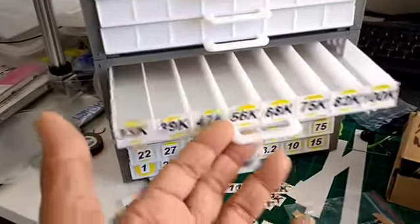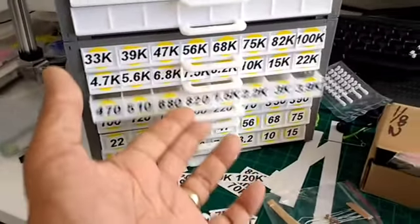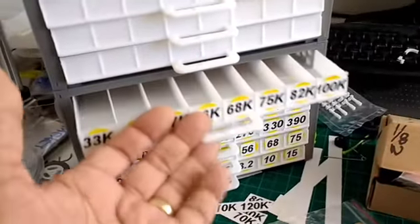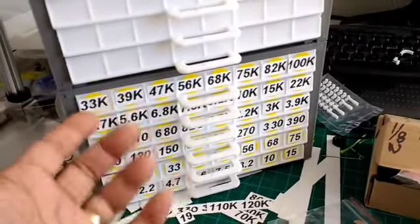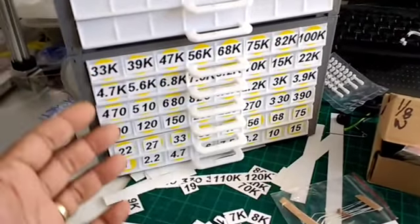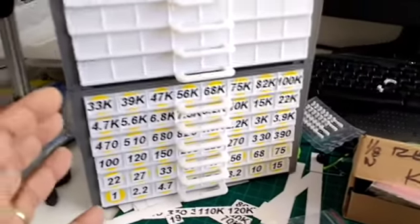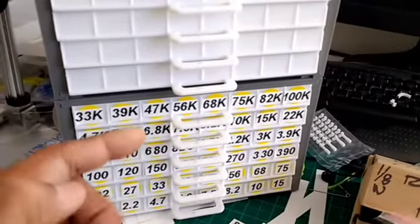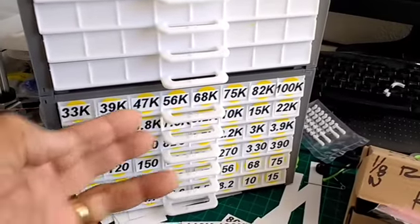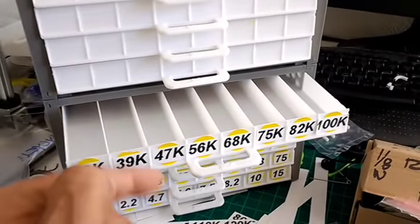I wish I could buy these already made — that would be the better way to go. But since I can't find cabinets in this particular size with this many bins per tray, I decided to just design my own and print them. The great thing about having the original design is that I can modify these and make them wider for other parts.